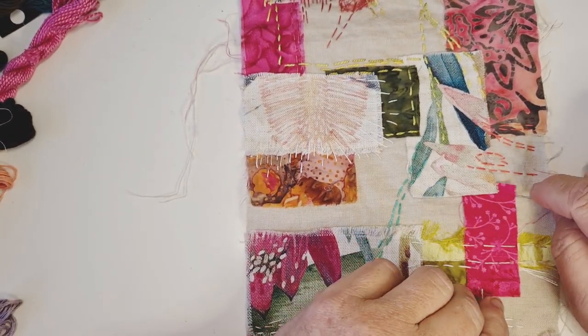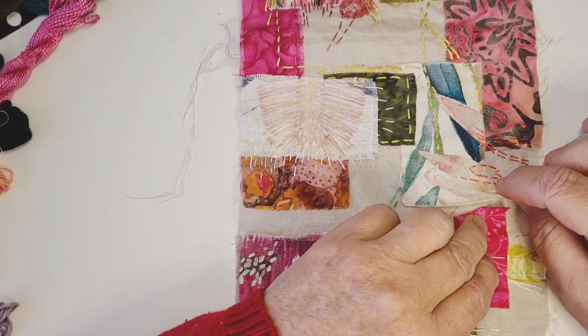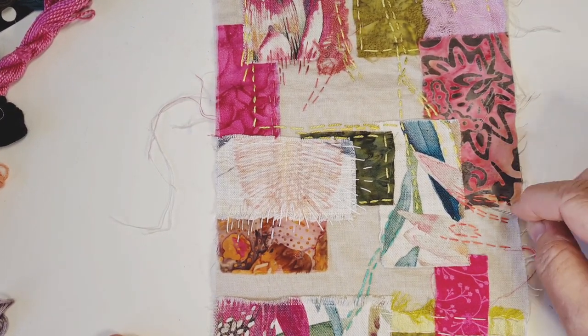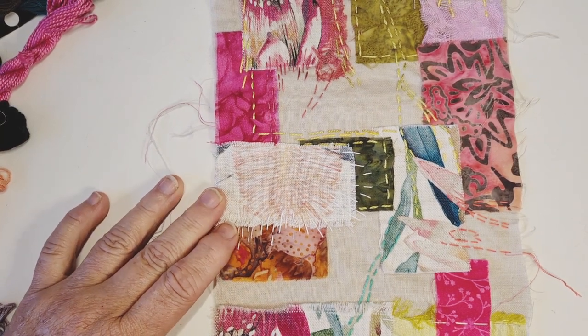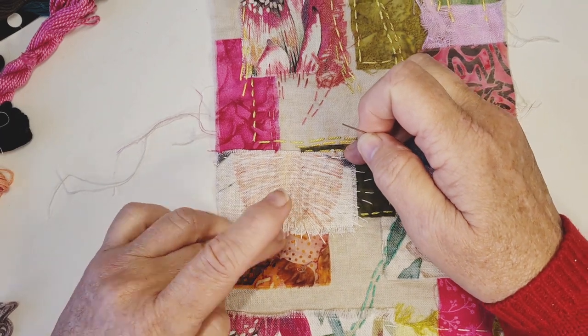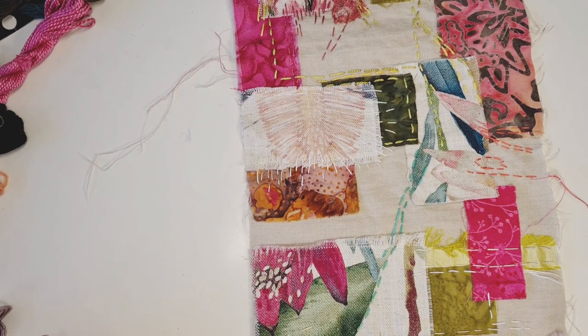I've just finished doing that - I was really quite pleased with that, just bringing that in. And that's why I think it's really good to keep little tiny bits of fabric and see where they lead you.